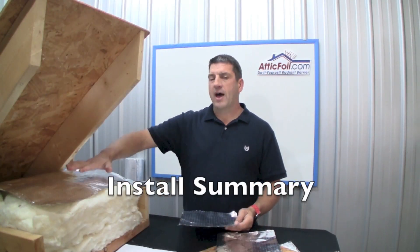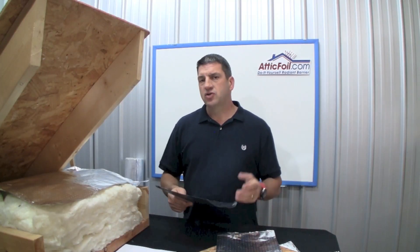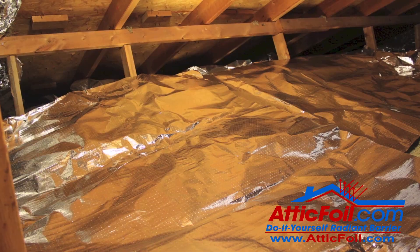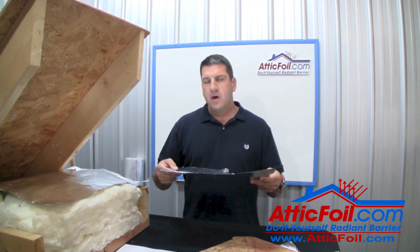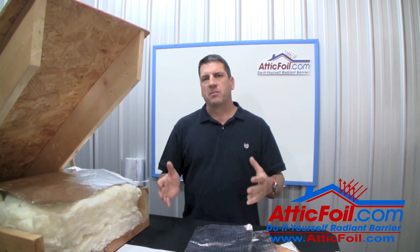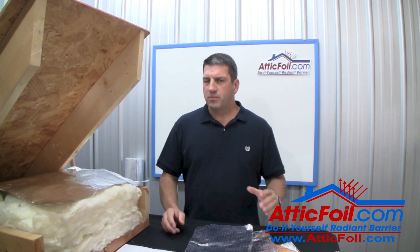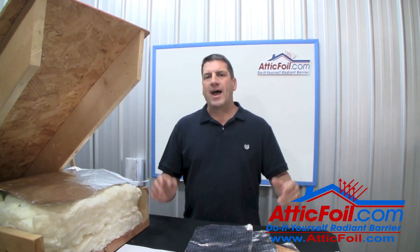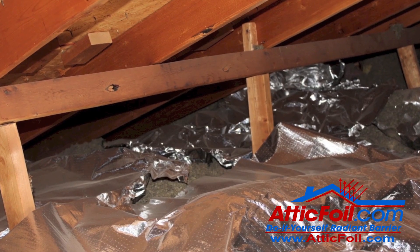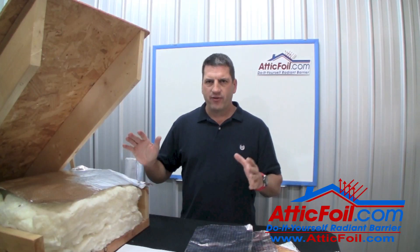That's really all there is to it when installing attic foil radiant barrier directly over your attic insulation. Just remember the two big rules: one, cover as much area as possible, and two, only overlap the attic foil a couple of inches. Most homes, given typical size and complexity, two people can complete the job in less than a day — maybe even just a few hours. We've had people do whole attics in two or three hours. And remember, it doesn't have to be perfect or pretty to work — if it's wrinkled or crooked, it works just fine.